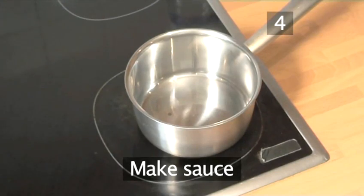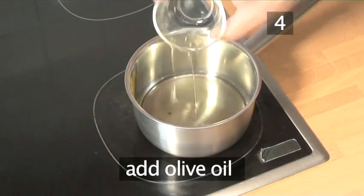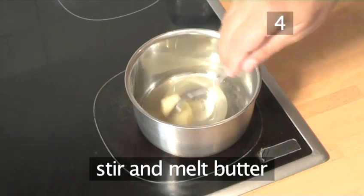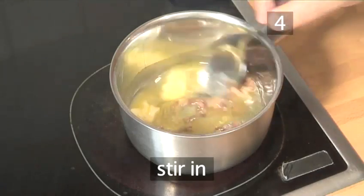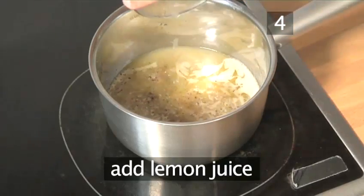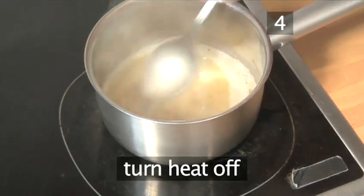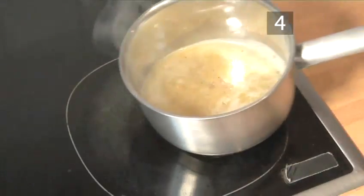Step 4. Make the sauce. Place a saucepan over a medium heat. Add the olive oil and the butter, stir and allow to melt. Then add the anchovies and stir in, allowing to bubble. Season with pepper, add the lemon juice, and stir. Then turn the heat off, continuing to stir and combine. Remove from the heat.